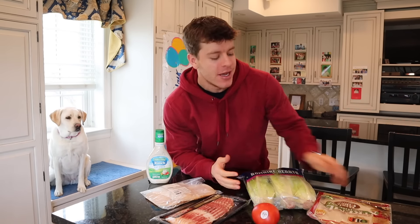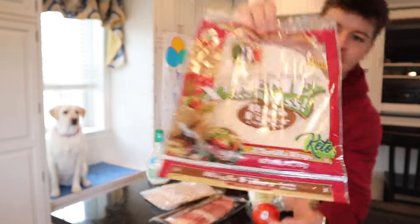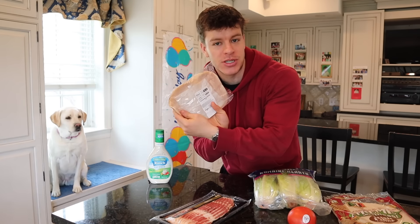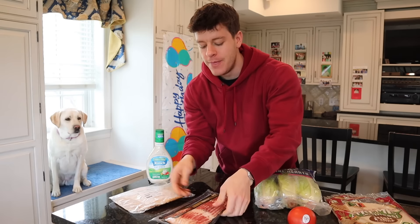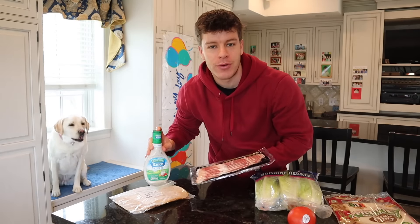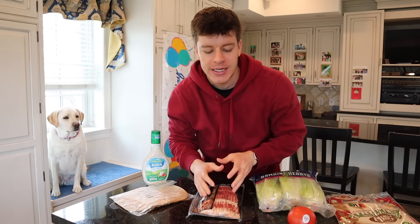Meal prep option number three is a BLTT — bacon, lettuce, tomato, and turkey — wrap. We have our Extreme Wellness tortillas, which are only 50 calories each. We've got romaine lettuce for a little crunch, a tomato, deli turkey, and some thick cut bacon. I highly recommend thick cut for these because they taste way better. And our condiment is fat-free ranch.